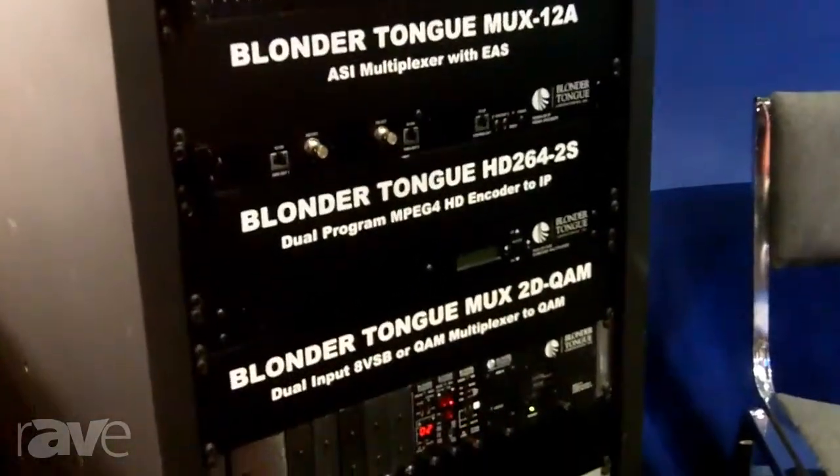My name is Steve Deesey with Toner Cable Equipment, and we're here at the Infocom show introducing a new product. It's been out for maybe about six months, but this is the first time it's been at the show. This is the Drake EH244 chassis encoder.